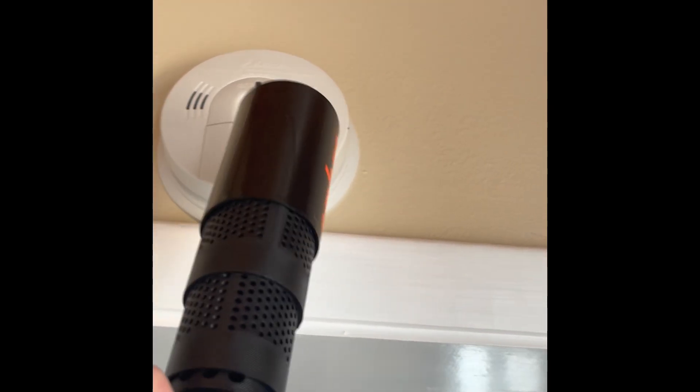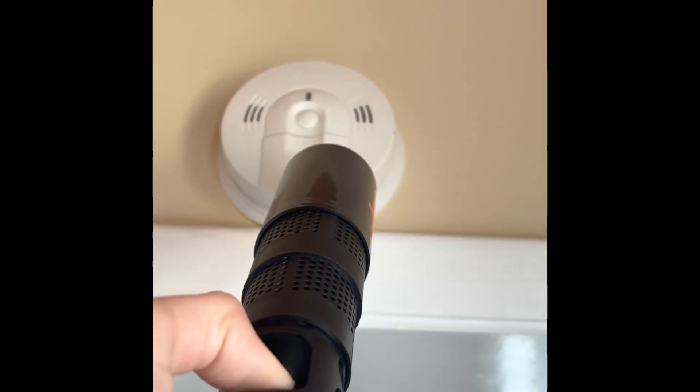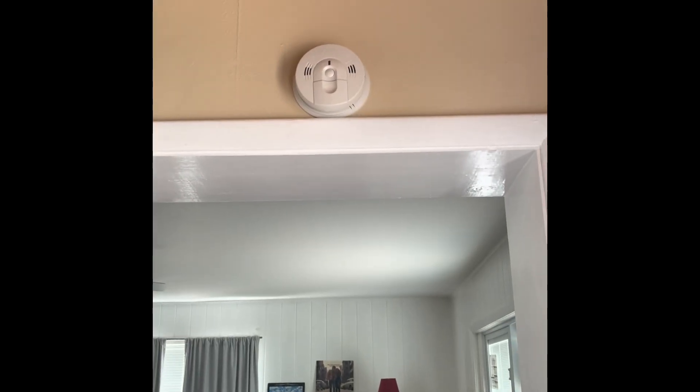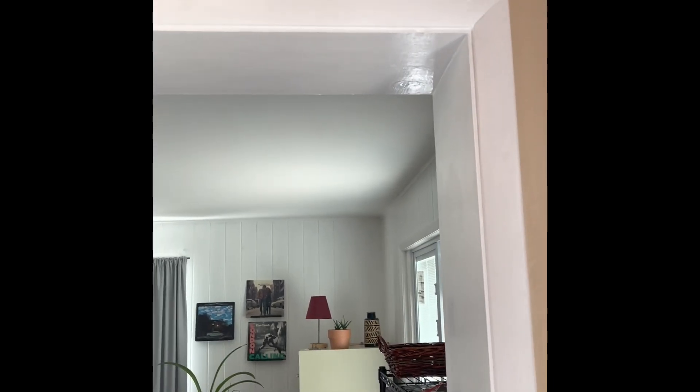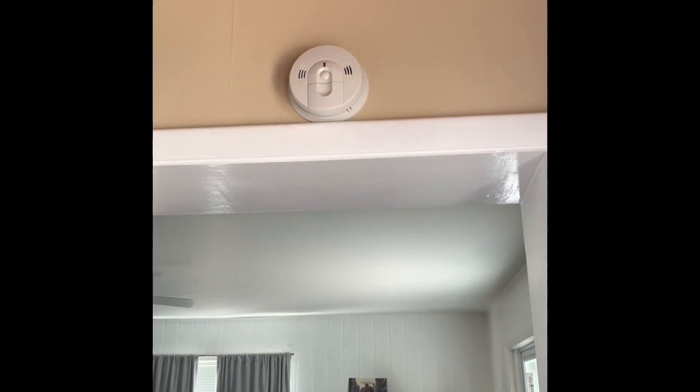All right, so we're going to be testing this smoke alarm right here in the kitchen. I have the Smoke Saber up. We're going to spray it. Why is it not doing anything?